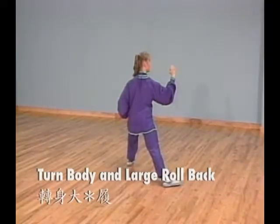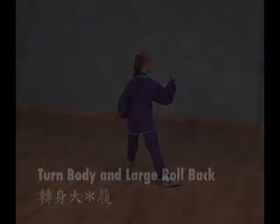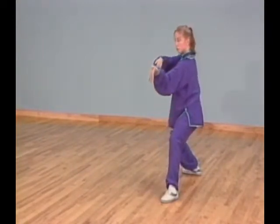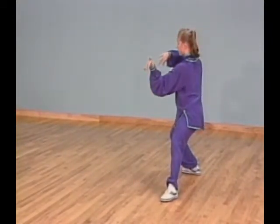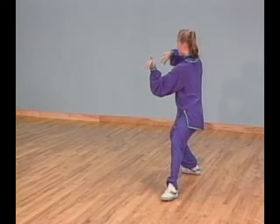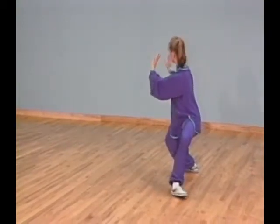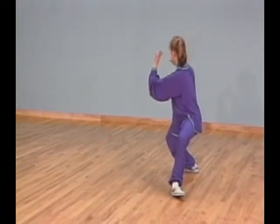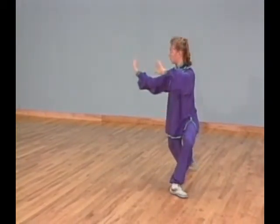Posture 40: Turn body and large roll back. Shift your weight back to your right leg and separate your arms — right palm faces down and left palm faces up at an angle. Turn your left foot out and shift your weight on it. At the same time, pull your left palm up to ear level and shift your right palm up in front of you at shoulder level.